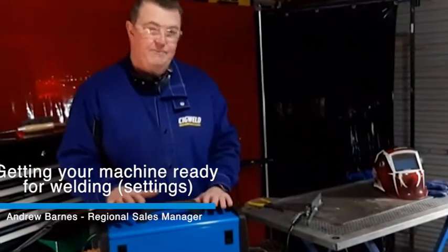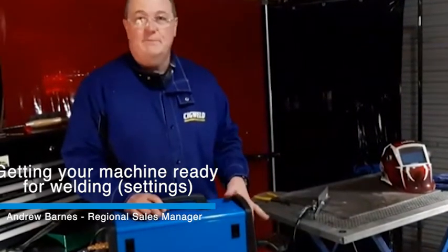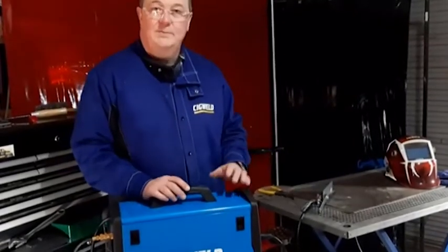We're ready to weld with the WeldSkill 185 multi-process machine. I've got it set up in MIG mode and now I need to find out what settings I need to use to do some 3mm steel.